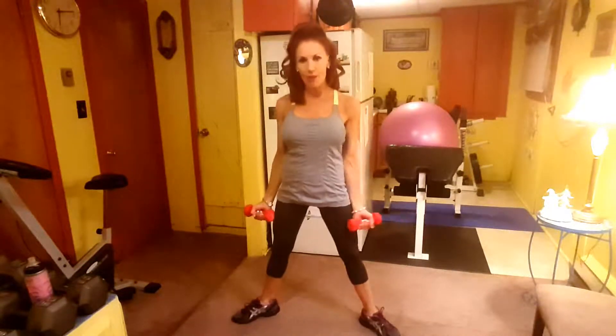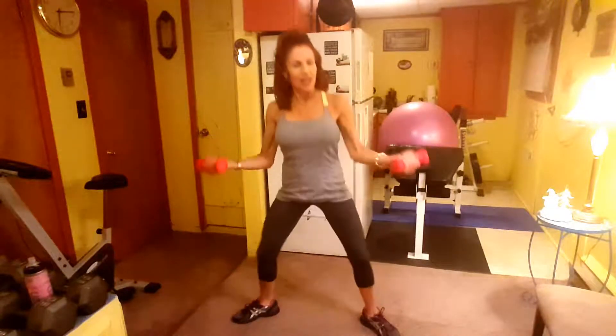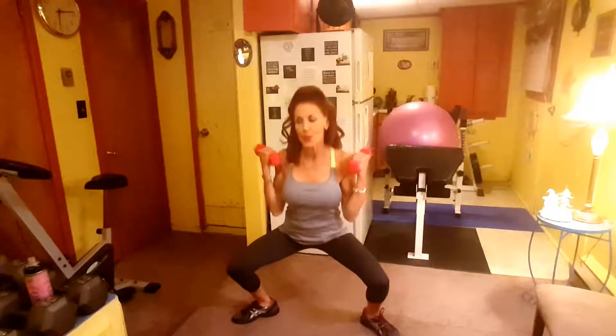Butterfly Plie, twelve reps, here we go. That's one, two, three, four, five, six — get your heart rate up — seven, eight, ten, come on, two more, eleven, twelve.